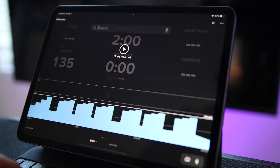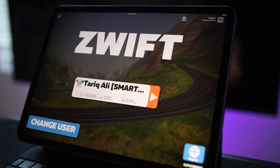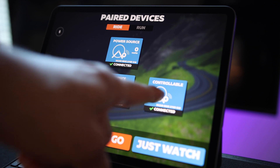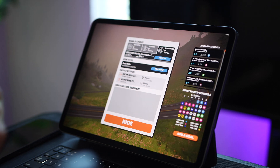Before starting your ride on TrainerRoad, find Zwift and open it. On the Zwift pairing screen, pair your trainer as power and cadence. If Zwift automatically pairs your trainer as controllable, make sure to unselect that — otherwise both apps will try to control your trainer and you will have a confusing riding experience. You only want your bike trainer paired as power and cadence in Zwift.